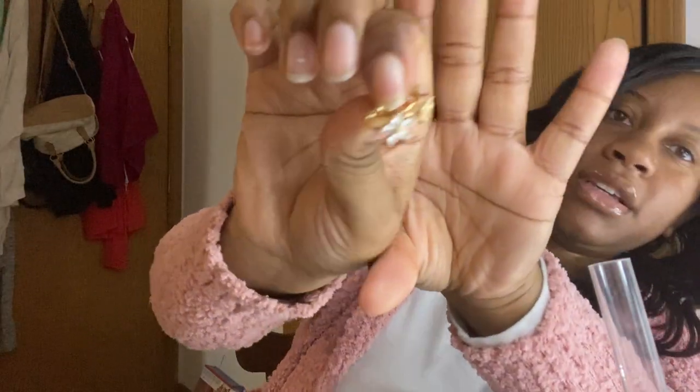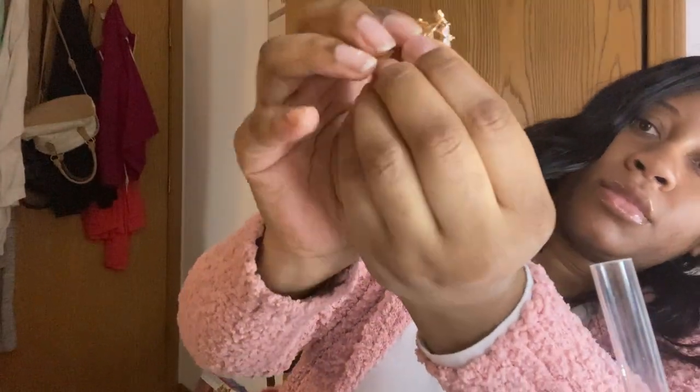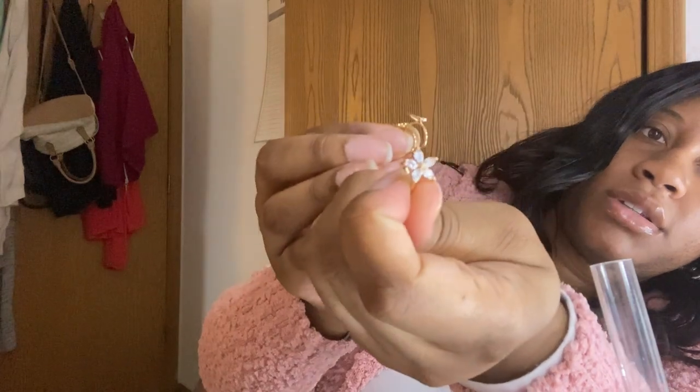I got some toe rings because I wanted some toe rings for the summer. I feel like these are gonna fit just on my pinky toe, but they do bend and open up. Let me show y'all individually — I got that one, and a butterfly one.